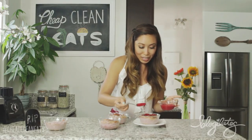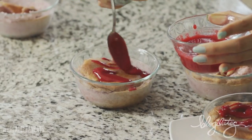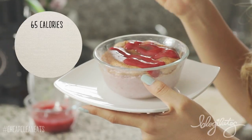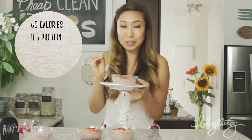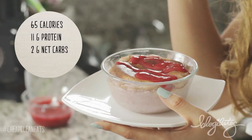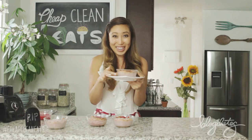You are going to be blown away by these macros. This looks like a ton of food, right? But check this out: 65 calories for this soufflé. You've got 11 grams of protein, two grams of net carbs from the raspberries, zero grams of fat, and only $1.35 for this baby — and it looks like a million bucks. Are you ready? Let's go to the tasting throne.